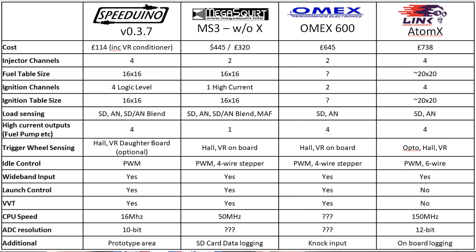And in terms of features, just look at this list. It's got pretty much everything that the other ECUs have got — the base models from Link and from Omex and what comes standard on your Megasquirt 3. You can go further with a Megasquirt 3, but you've got to buy the extender board and you're then getting into spending some big money. So based on that, I think the Speeduino measures up pretty good.